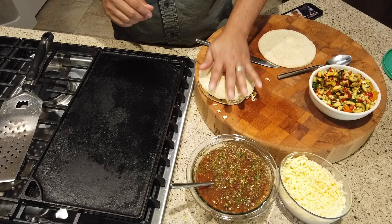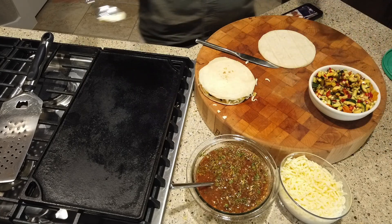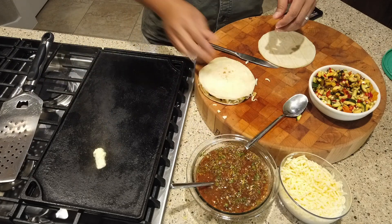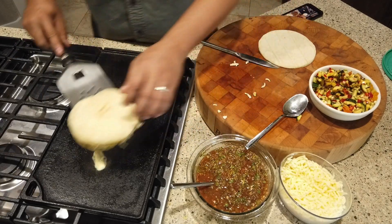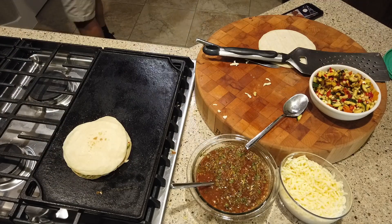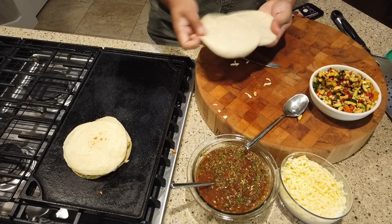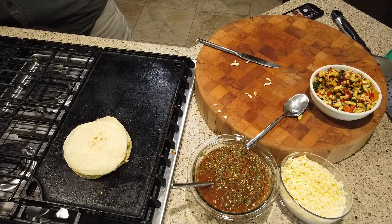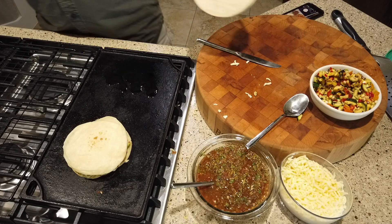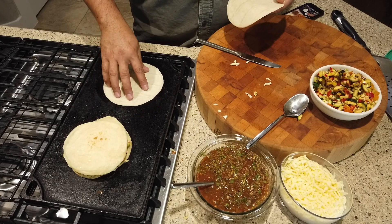Give it a nice press. Now, quesadilla cheese melts really quickly. Give it a little bit of the butter down, and let's go ahead and do the corn tortillas now. I do these a little differently — I like to put oil down for them. This is just canola oil. But we're going to do the same thing: we're going to toast one side first.